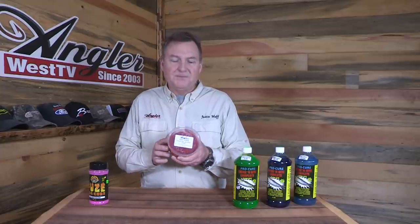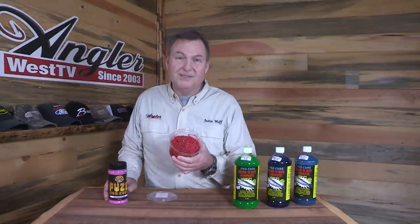This is a cured roe from ProCure — a special product that I have ProCure make just for the shop and for this particular area. It's a very high quality premium salmon roe, cured up with Fuse egg cure, and it catches fish. We sell an awful lot of it and we're seeing lots of fish being caught with it. This batch we just got in looks and smells fantastic.